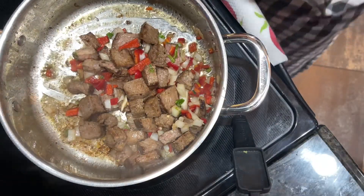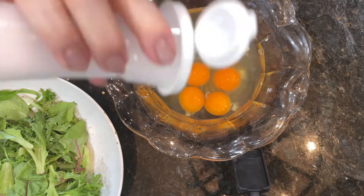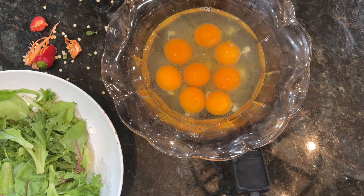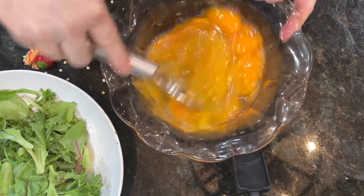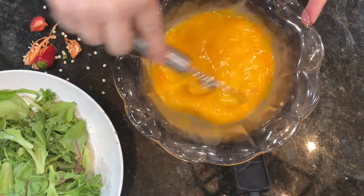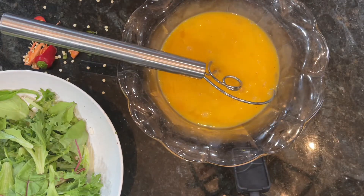Now I'm heading over to whisk the eggs. I'm just carrying the camera around — no filming crew here! Lots of salt, because you have eight eggs — pretend you're salting eight eggs individually and you'll figure out how much you need. I'm just going to whip these up. You don't have to go overboard with it, and you could add a little cream if you wanted, but I'm using steak that has fat and butter that has fat, so I really don't feel I need it.